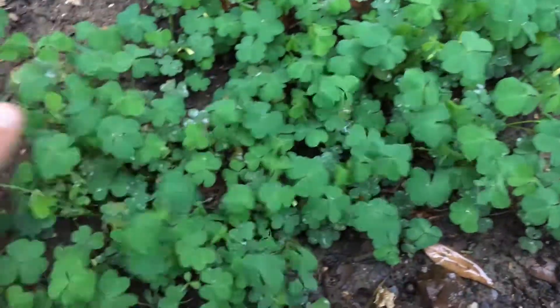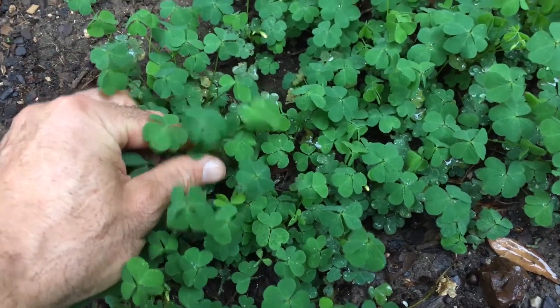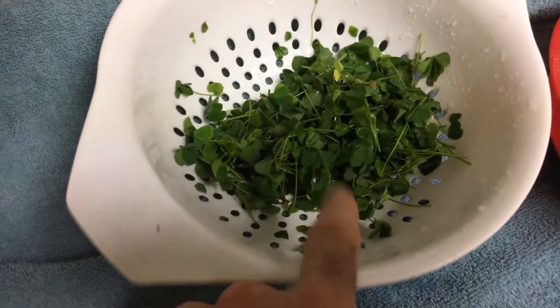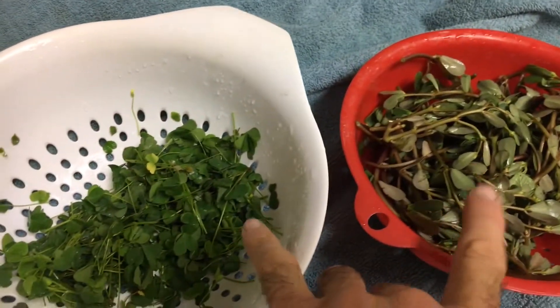I'm gonna go ahead and harvest some of this wood sorrel — the wood sorrel with the yellow flowers, the smaller species that grows here in Texas. I'm gonna harvest some of that, and then I've got some of the wood sorrel that I already washed. So I'm gonna chop this stuff up and put it in separate bowls.